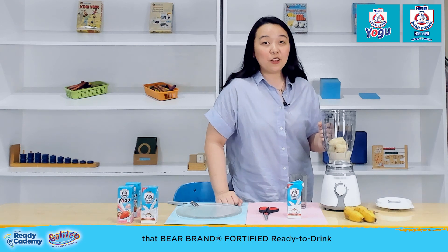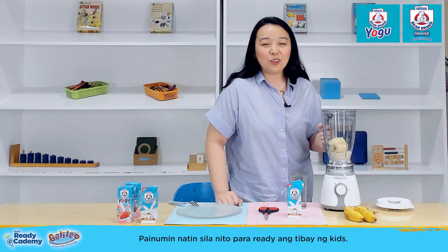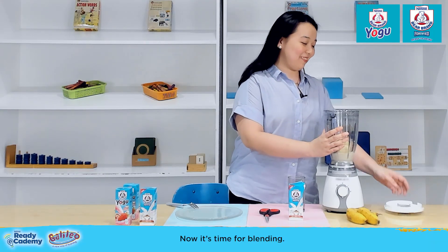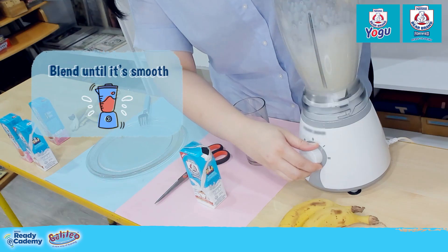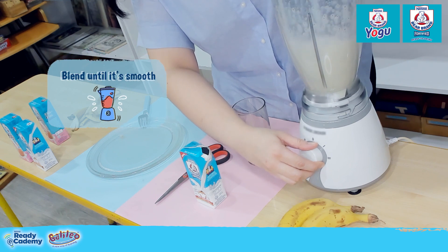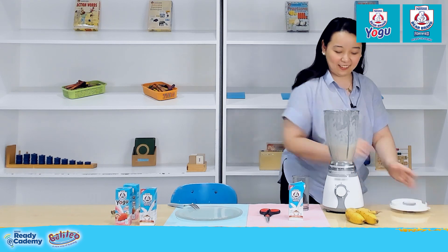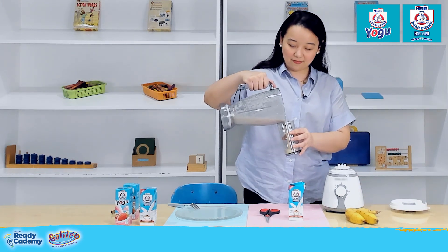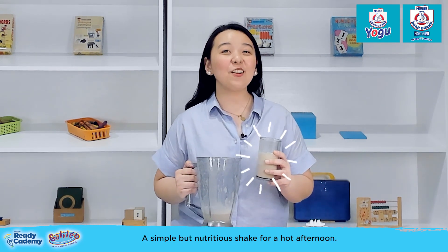Mommies, did you know that Bear Brand Fortified Ready-to-Drink has vitamin C and zinc? Now, it's time for blending. And there you have it — a simple but nutritious shake for a hot afternoon.